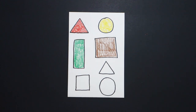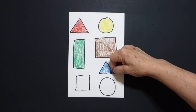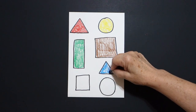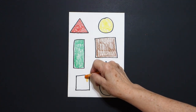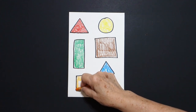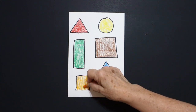Next, I get my blue. I loop-de-loop the inside of this space, which is a triangle — a blue triangle. Next, I take my orange, and I loop-de-loop inside with orange — an orange square.